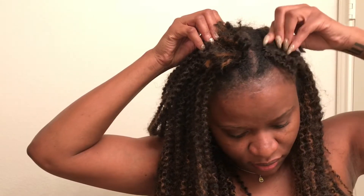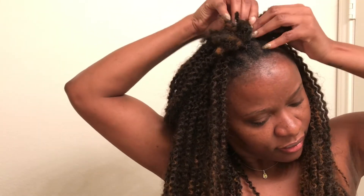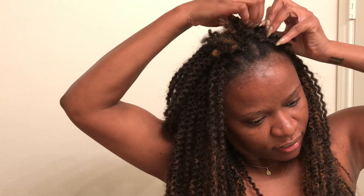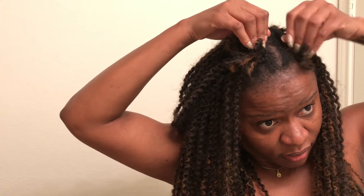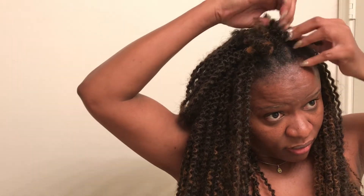Here you're getting an up-close view of what I'm doing. I am feeling for the knot where I secured the crochet and I'm just loosening it up and pulling it loose. It's pretty easy. I repeat the steps until I have done pretty much all the hair the same way.